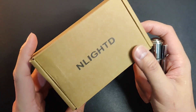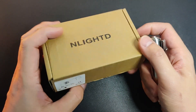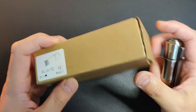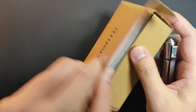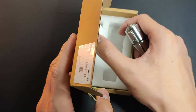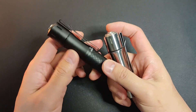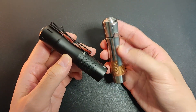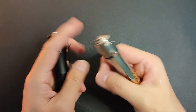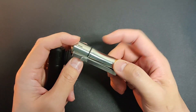Here's the box it came in — it's just a thin cardboard box. There are several colors and materials available.